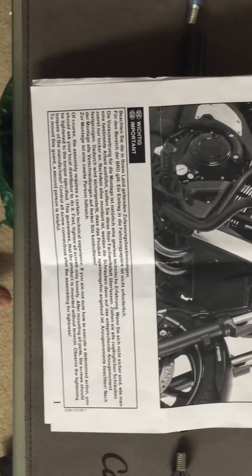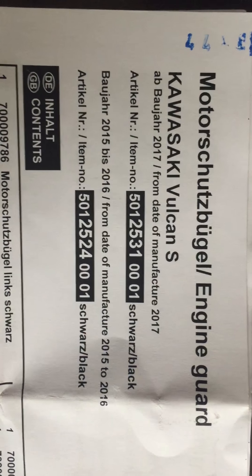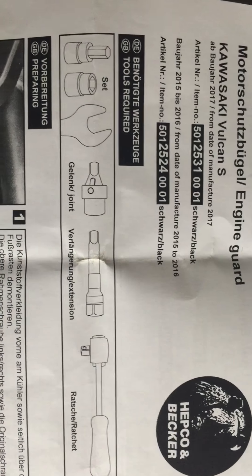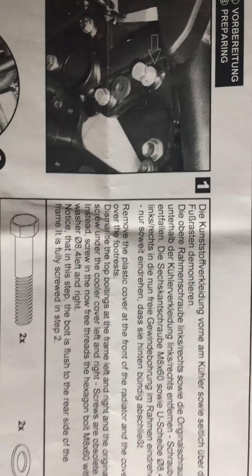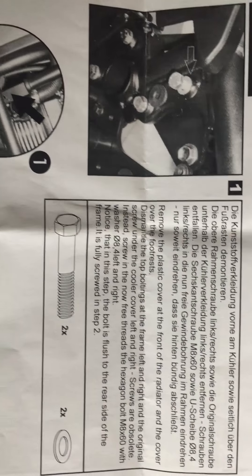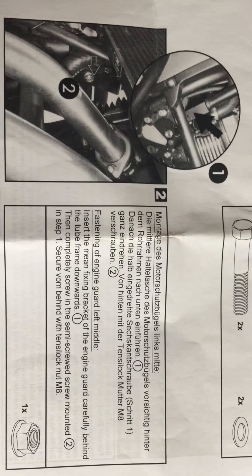Here are the instructions they provided. The top version is for the 2017 model and the bottom is for 2015 through 2016. When I called the company, they confirmed that although there are newer models of the bike, the frame hasn't changed over the years, so the bars fit all model years the same.